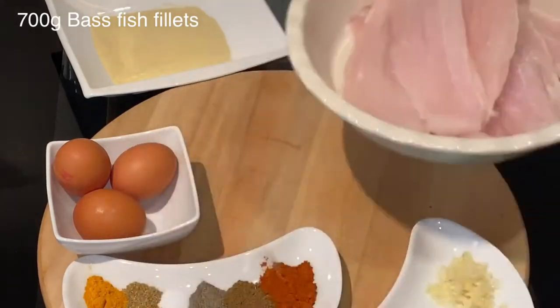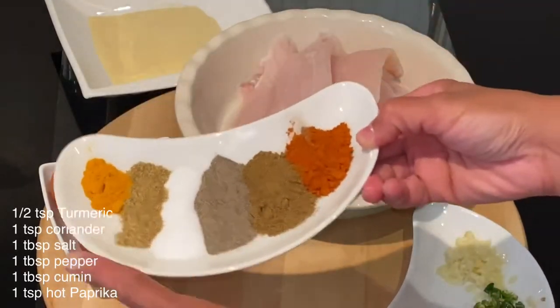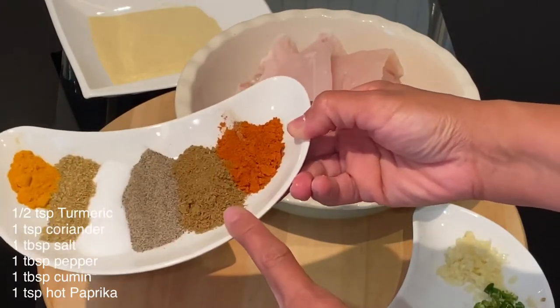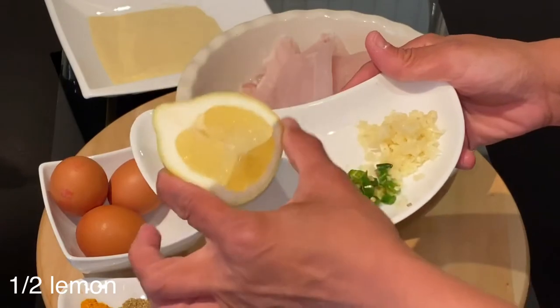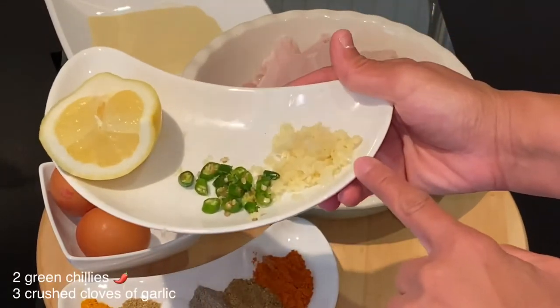The spices I will use: half a teaspoon of turmeric, one teaspoon of coriander, one tablespoon of salt, one tablespoon of pepper, one tablespoon of cumin, and one teaspoon of hot paprika. I will also use half a large lemon, two pieces of green chili chopped finely, and three cloves of garlic crushed.